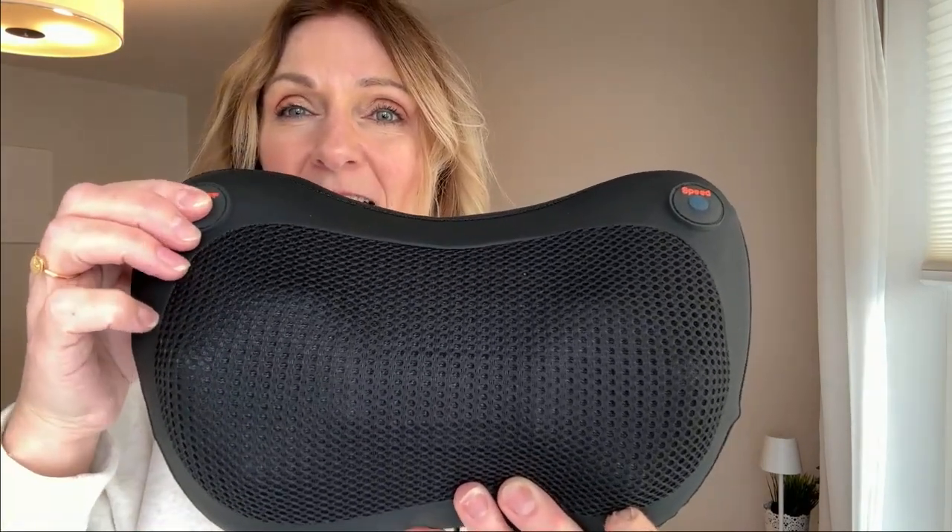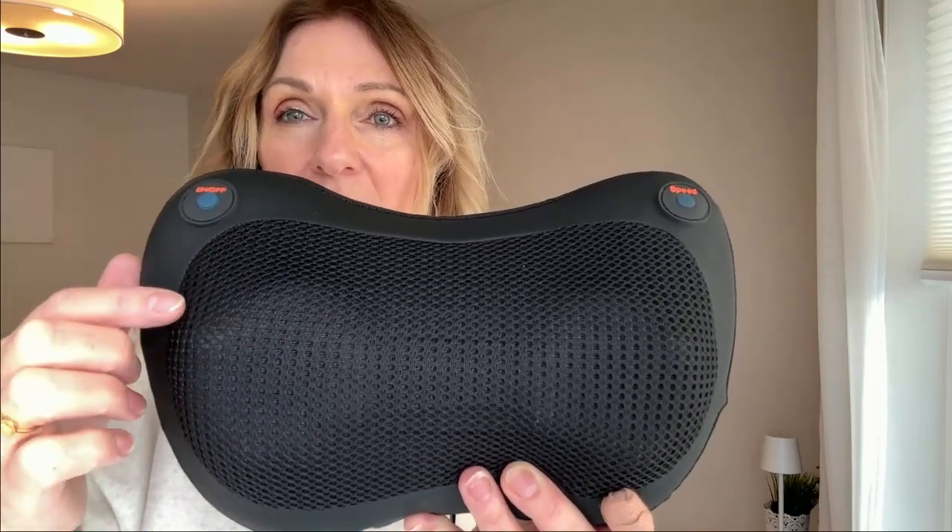If you press it again it reverses and goes the opposite direction. Let's open it up. I like that it has this zipper on it so you can wash it.